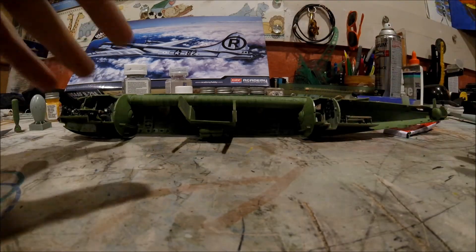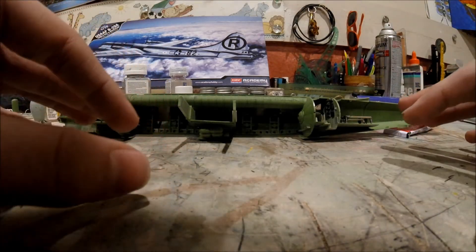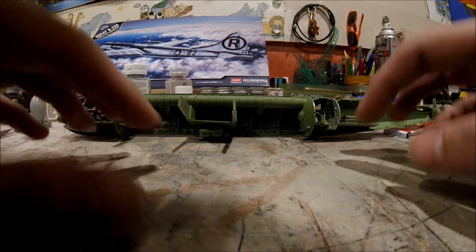I found two paint jobs for the P51 and I'm going to hopefully execute those. I'm going to end up hanging this somewhere on my ceiling and hang the P51 next to it.